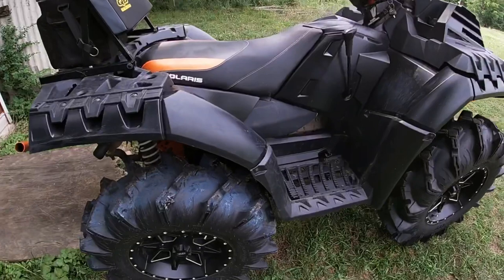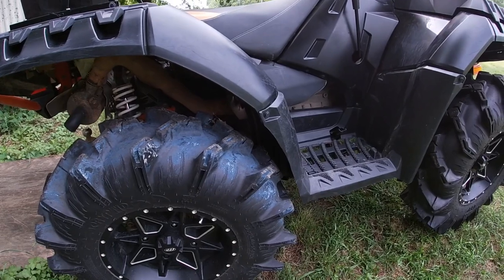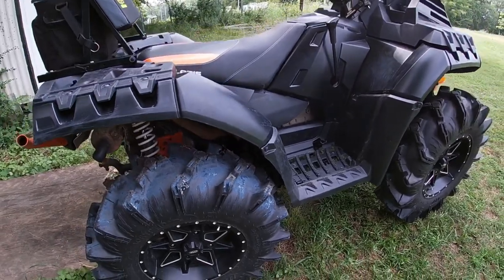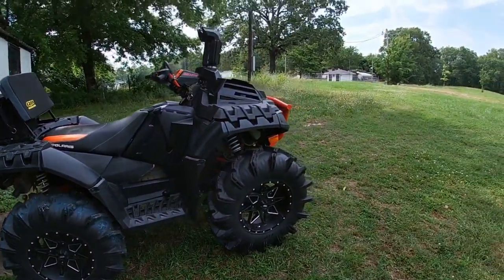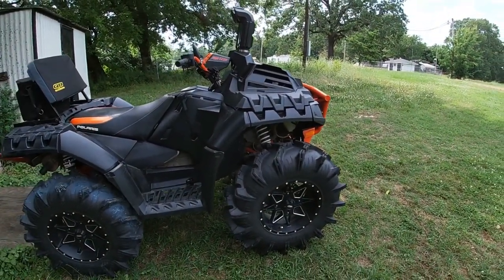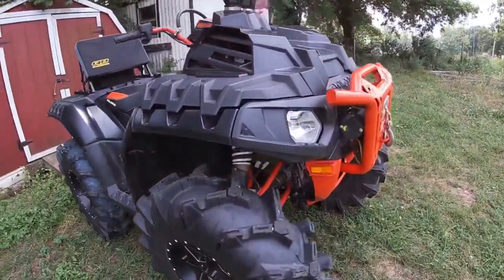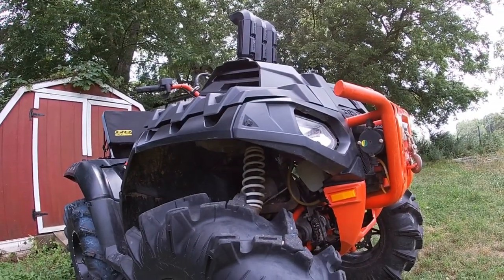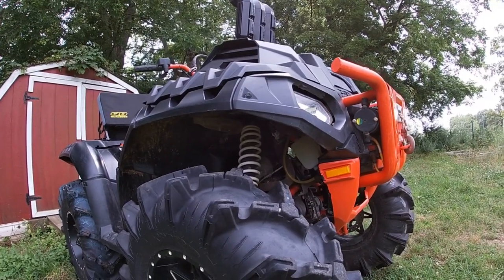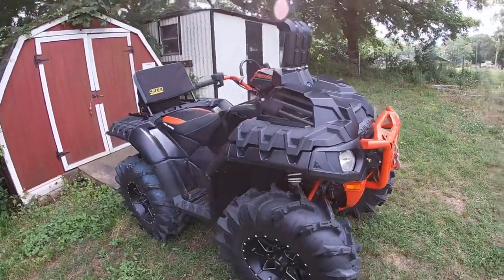I did have to trim in the back, which you can kind of tell isn't the prettiest, but I did it with a grinder kind of fast. It works — on the front I didn't have to trim at all. I've seen people fit a 33-inch tire under there; some say you can fit more, but I like a little bit of gap space. My shocks are still white — I'm thinking about painting them orange or going black, orange, and purple, but I haven't really decided yet.